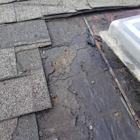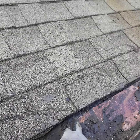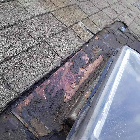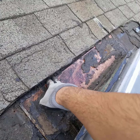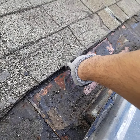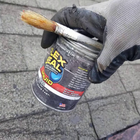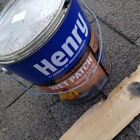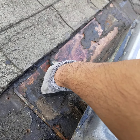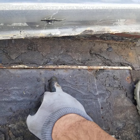After I opened everything up — which took a while because they put layers and layers of tar, which was very difficult to remove — I got down to the flashing at the base of the skylight. This is the edge flashing. The way roofing works is that the top always overlaps the lower one, so water travels on top and drops down to the next layer, kind of like stairs or fish scales — everything flows down in one direction.